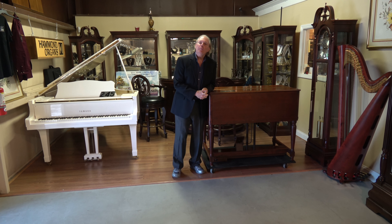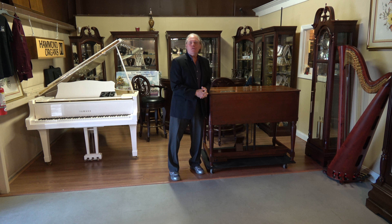Greetings from the showroom here at Keyboard Exchange International. I'm Jim Huss speaking with you today. Rodney on camera — he and I decided we should show you some of the fairly unusual instruments we have available, starting with this Yamaha G5 Grand.